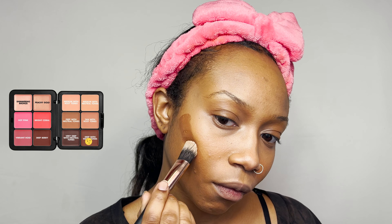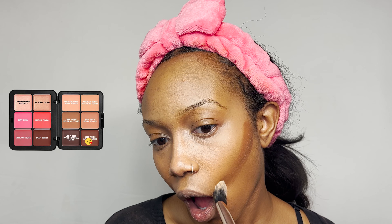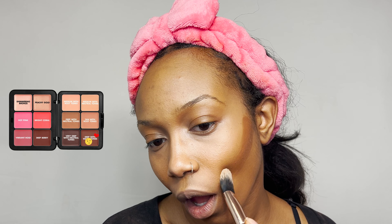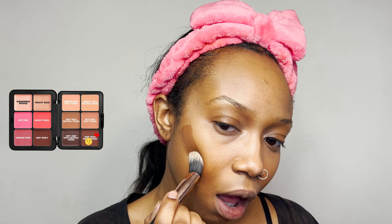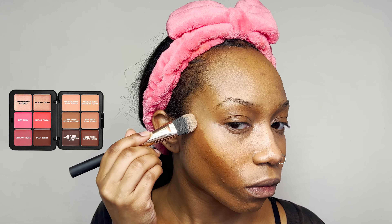I absolutely love this contour — I love how creamy it was and how it swatched. It was a perfect match. I typically don't use cream contour as much anymore because it was giving me a real 2016 makeup look, so now I contour with powder for a more natural look. But I absolutely loved how this contour came out — it looks very dramatic when applying it, but comes out looking so natural and pretty. I honestly think this might be worth buying on its own separately.